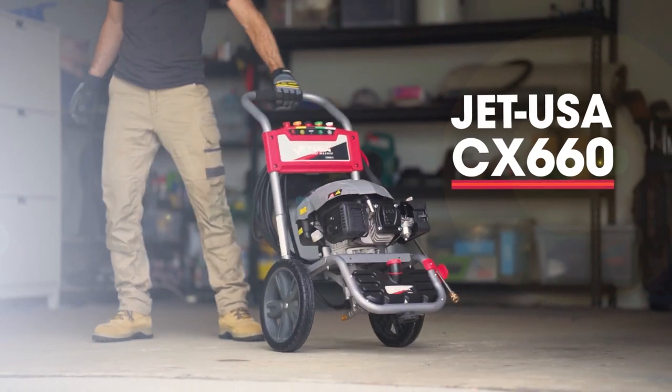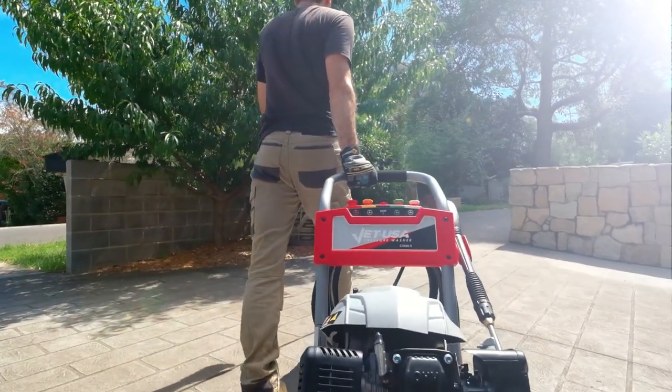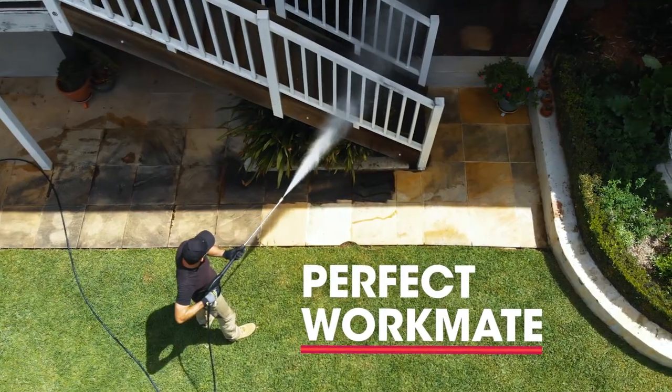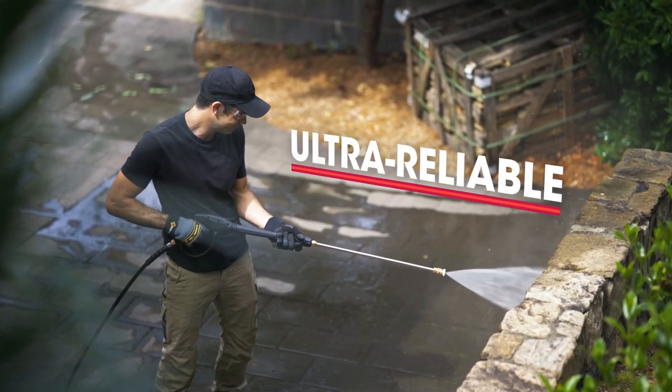If you've got big cleaning jobs to do and you want it done faster, easier, and better, the easy-starting 7-horsepower JetUSA CX-660 is the perfect workmate that delivers seriously high power with the reliability you need.